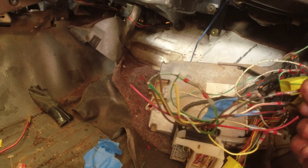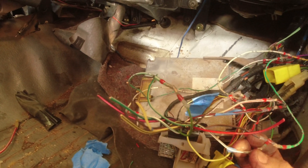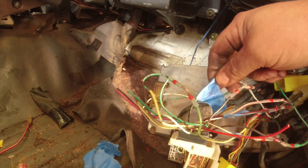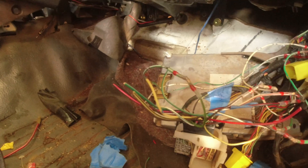The only one that was ground was this black with white - the black stripe is ground. Other than that, the total is like six or seven wires, basically that's all it really needs to run. I'll get in here and clean this up a little bit.